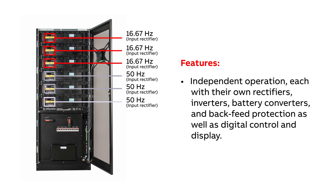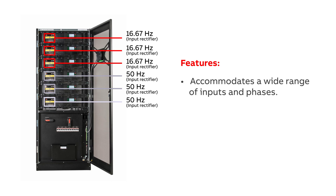Every module is practically a UPS on its own, having all the essential functional units to operate and charge independently, including rectifiers, inverters, battery converters, and backfeed protection, as well as digital control and display.